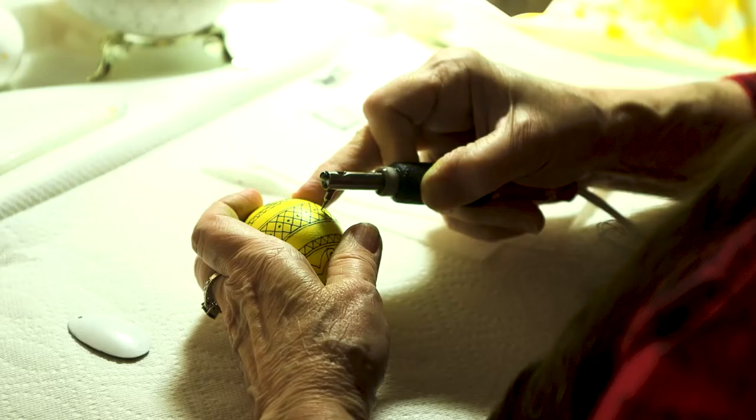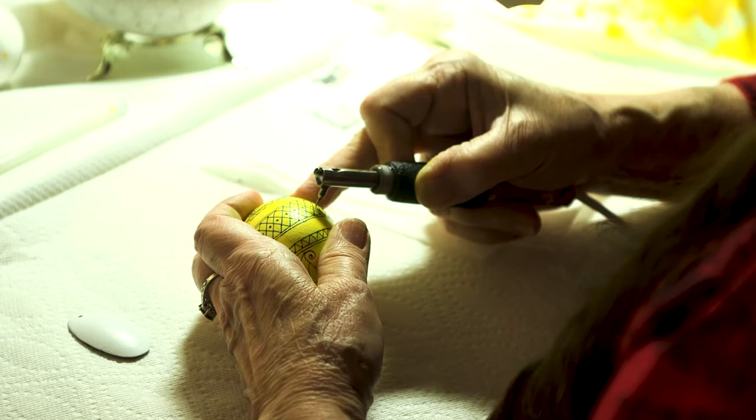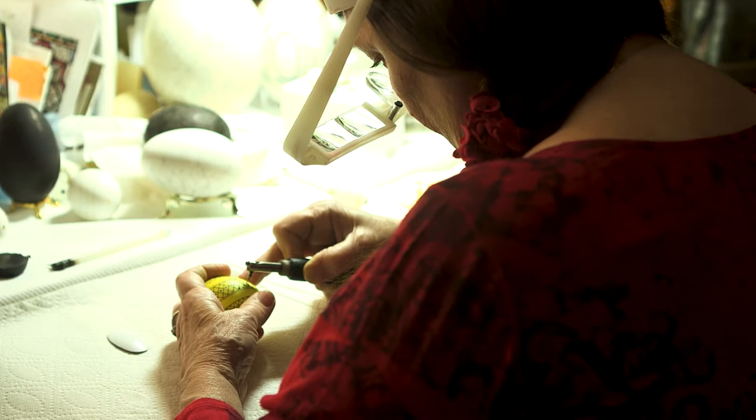The egg represents new life. And just about all my life, in one form or another, I have been working on eggs. I'm Lori Popow, and I'm an egg artist.